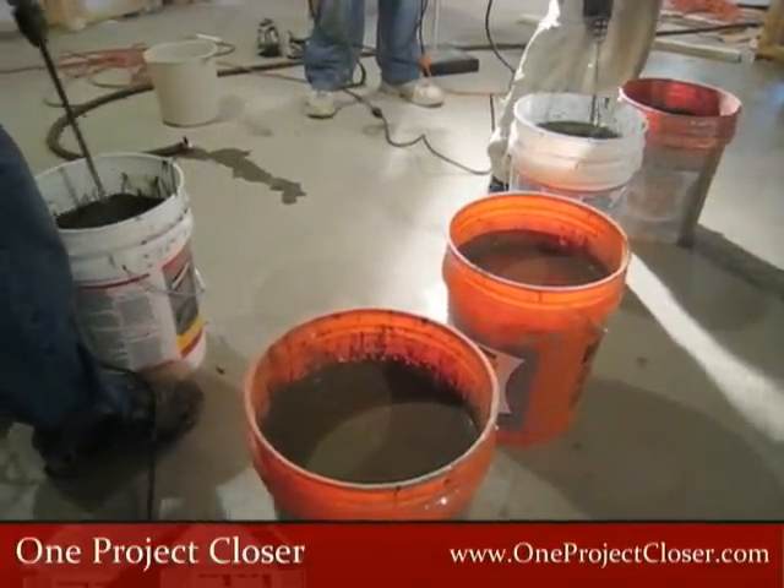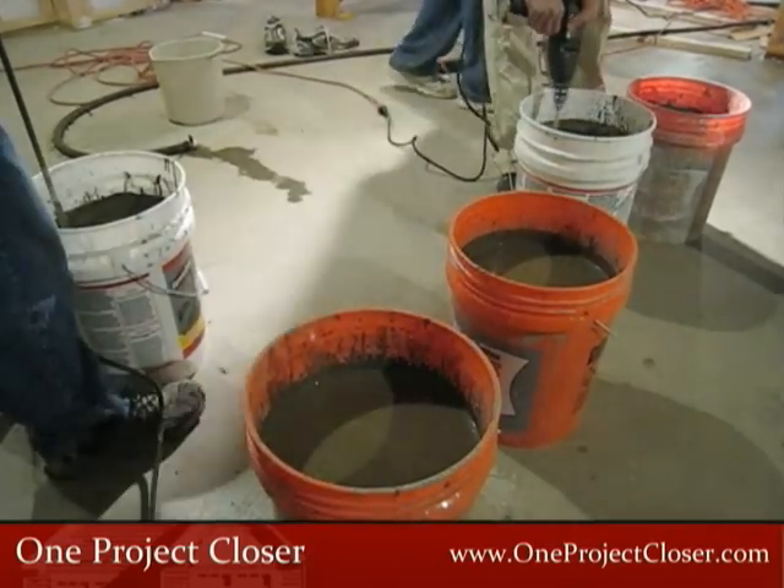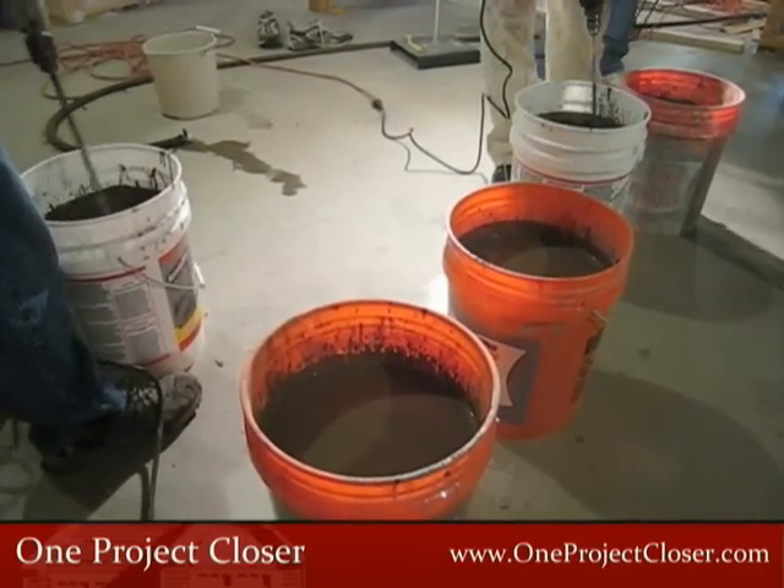For folks new to self-leveling mortar products, getting the right mix consistency can be intimidating. Don't worry — if you follow the instructions and mix it with the tools we recommend here, you'll do fine.